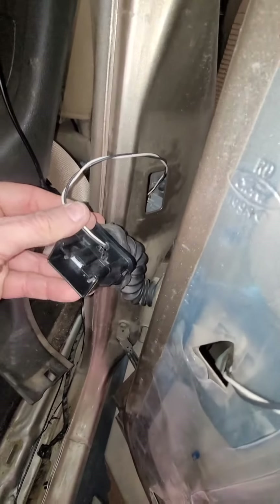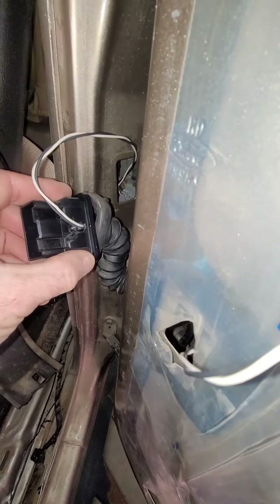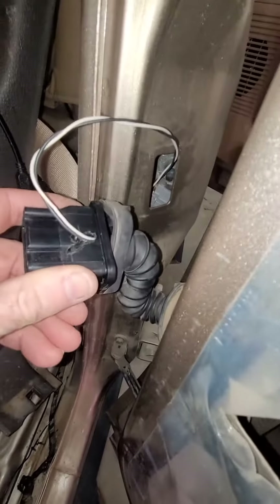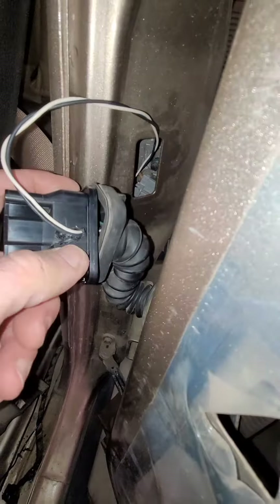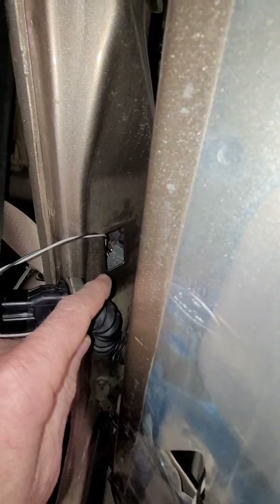I wanted to put it back through the body and it would not fit — the wires were too wide for that groove around the plug. So I had to go back and cut a little slot in it. Now the wires are recessed and I can get it back through the hole.